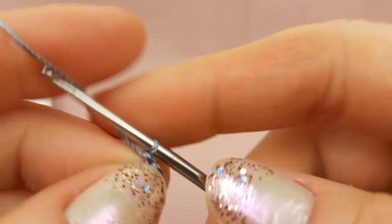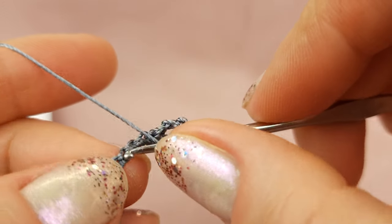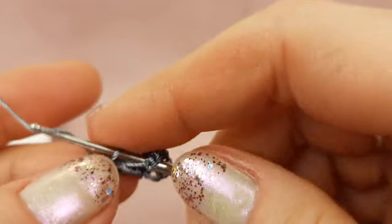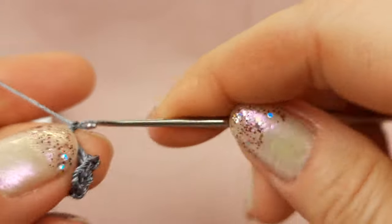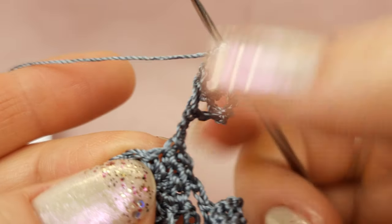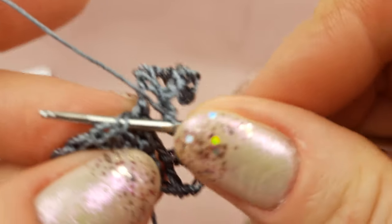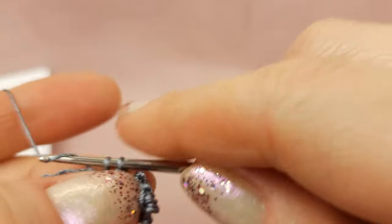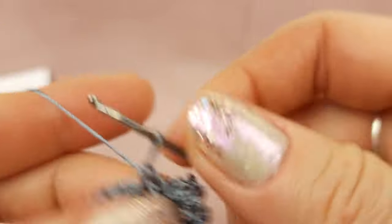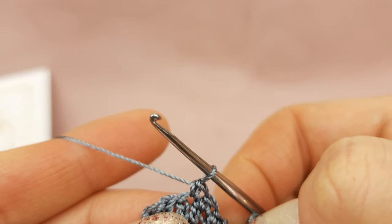Now two chain loops — one, two — and skip two chain loops, and to the third again insert hook below two threads and make a double crochet stitch. Again two chain loops, and now to the same point where we started — where we have already a single crochet stitch — to the same point insert your hook and make also a single crochet stitch. Next to the next stitch below two threads, single crochet. And to the next one, single crochet stitch.